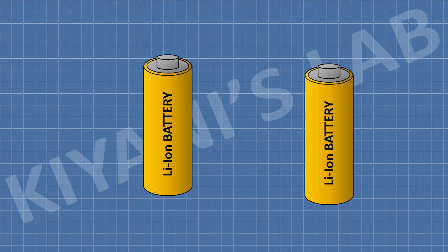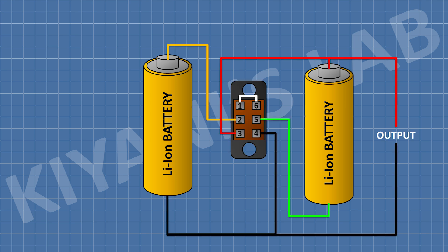First, connect two batteries. Now connect the DPDT switch and connect its pin number 1 and 6 together. Then connect the positive terminal of the first battery to pin number 2 of the switch, and the positive terminal of the second battery to pin number 3 of the switch. Connect the negative terminal of the second battery to pin number 5, and the negative terminal of the first battery to pin number 4 of the switch.